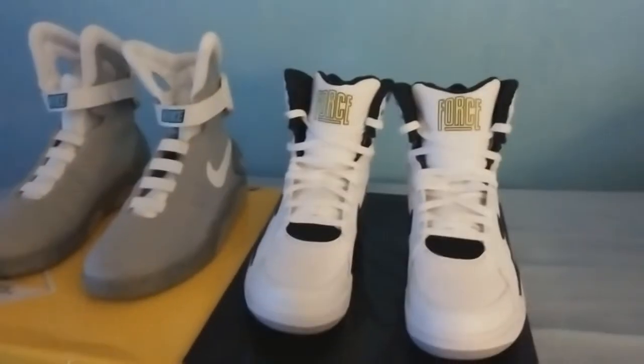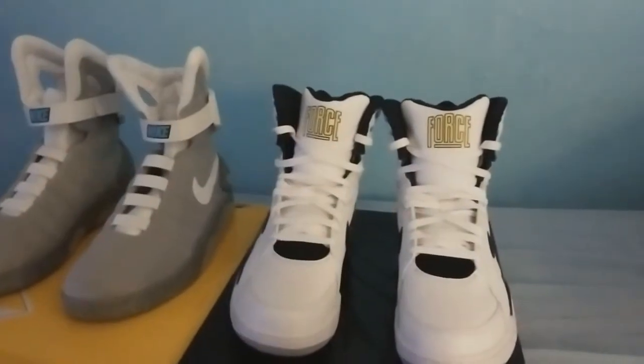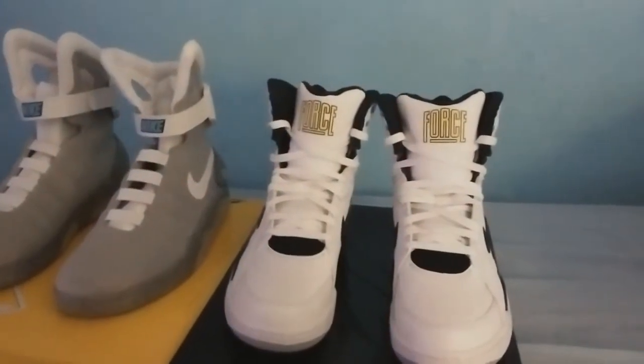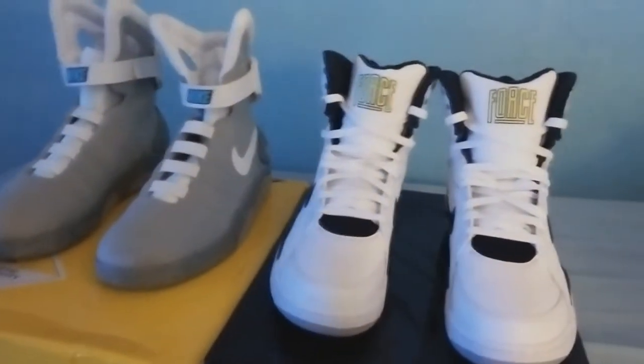What's up everyone, it's Puerto Rican88 here. I'm just showing you a little height differences and some similarities between the Air Command Force and the Nike Mag. Let's get started, shall we?